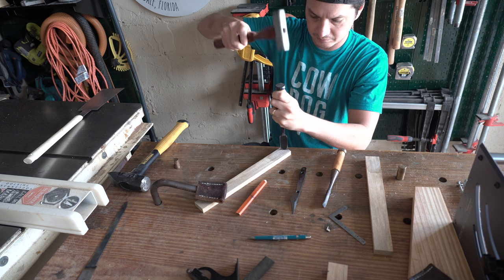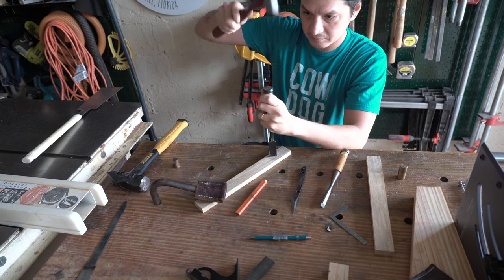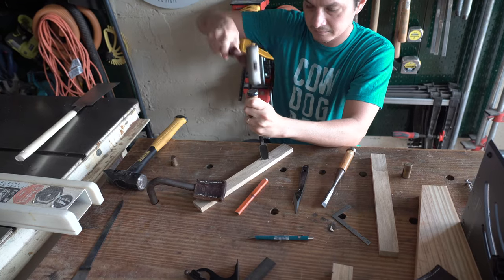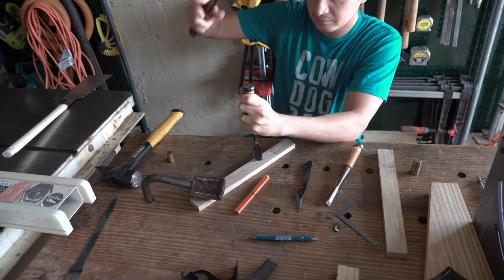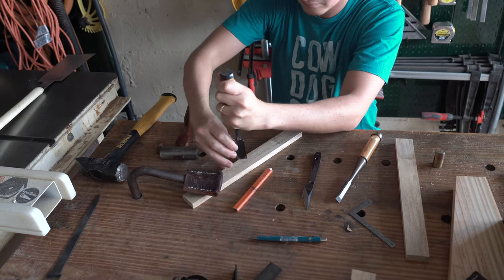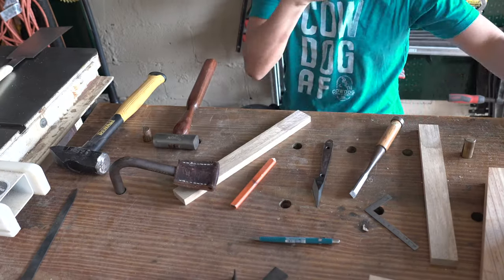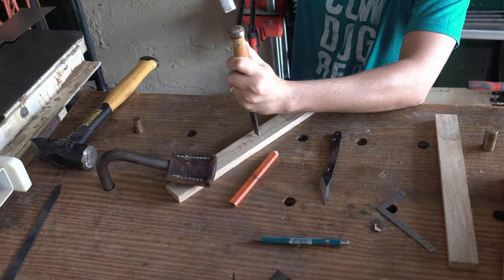There are easily a handful of ways you can remove the material for the tang to seat, but I like to err on the safe side, so I'm going to bang a bunch of relief cuts across the grain with a chisel and then pare up to my knife wall. Then when I'm using a bevel-down chisel or even a router plane, I'm not risking going too deep or taking away too much material that can ultimately compromise the fit.